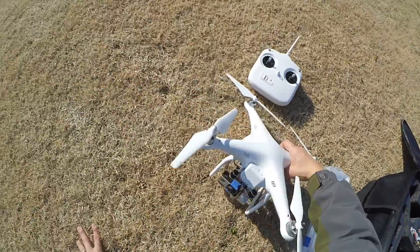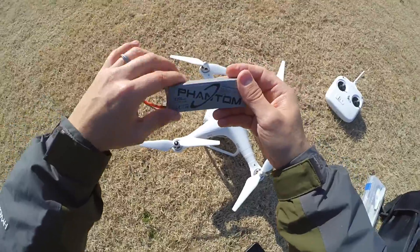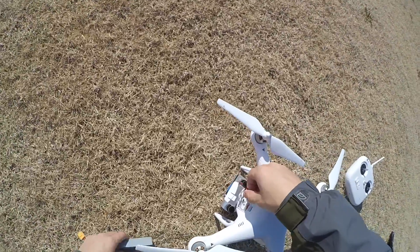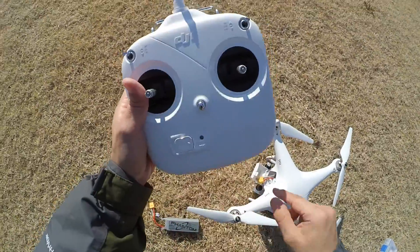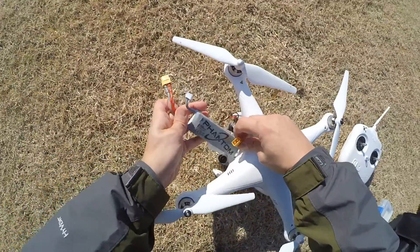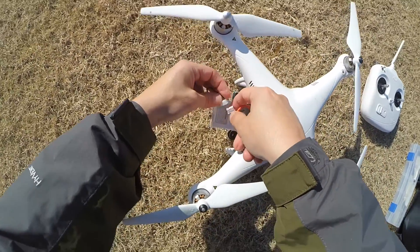Now I'm going to put the battery in the copter. These batteries are 2200mAh, 11.1 volts. With this copter, what you want to make sure you do is turn the remote on first — before you turn on the quadcopter, always turn the remote on first. The red light shows that it's on, then you can power the quadcopter. This other cable here powers the gimbal.